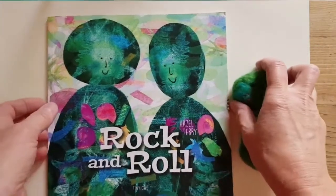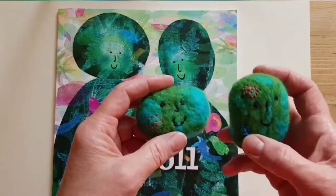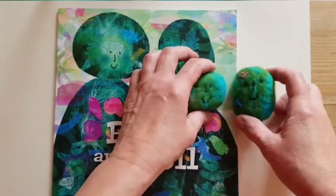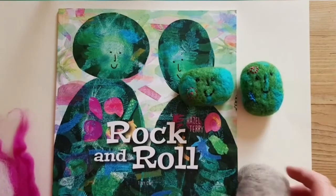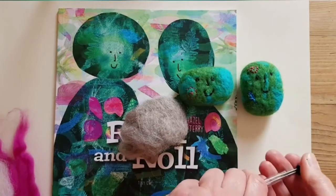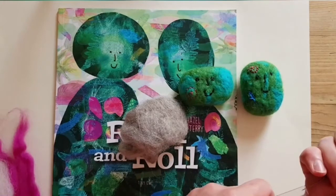So this morning I thought I'd do something I hadn't done before and I thought I'd make a little Rock and Roll out of needle felting. We had a kit that had been lying around for years and years. So now I'd like to teach you how to do it because I think that learning new skills and doing crafts and art is really, really important.